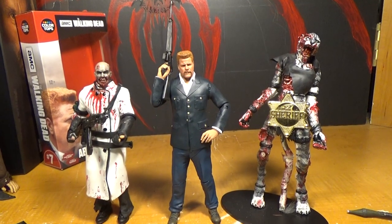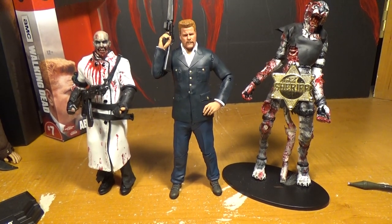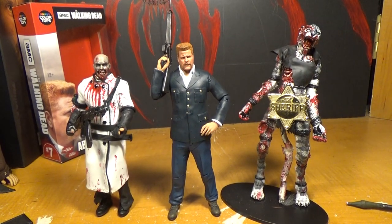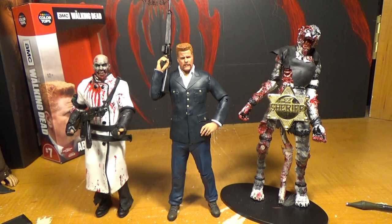And there he is opened up. I think he's really cool. He is the first one of the Color Tops Walking Dead figures that I could say is truly an action figure — he's not a statue. He's got knees. The articulation isn't perfect; it's more like maybe some of the first waves of the Walking Dead 5-inch figures. But still, it's a lot better than it's been.